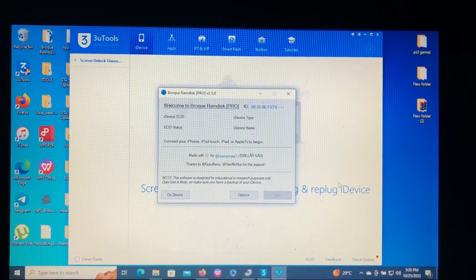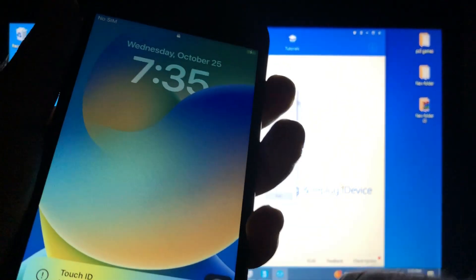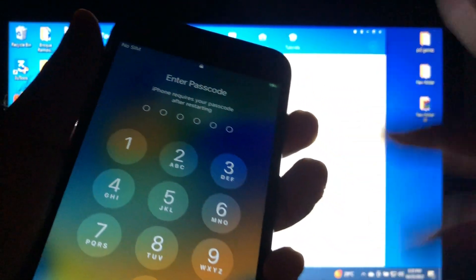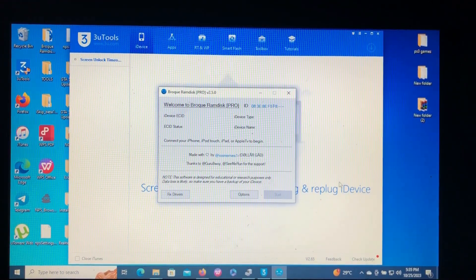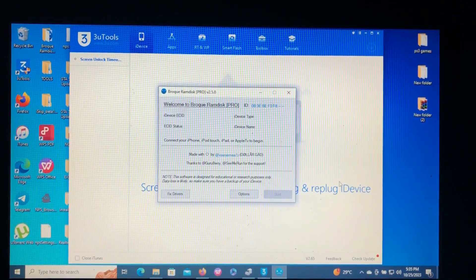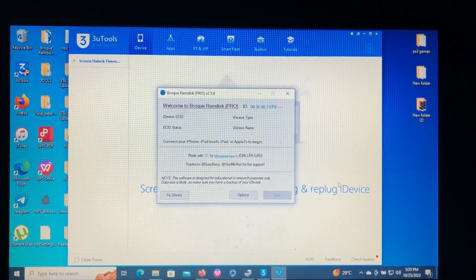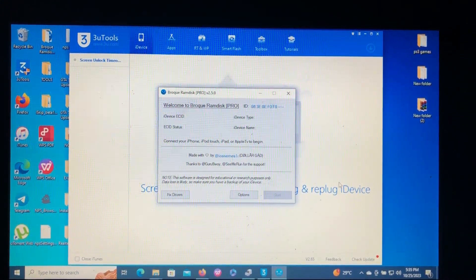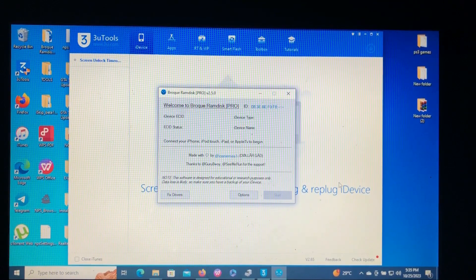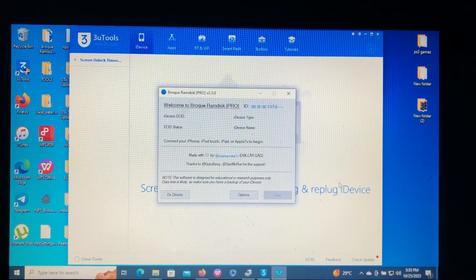So today I have my iPhone 8 Plus which is passcode locked or disabled, and I don't know the passcode — I forgot it. Today I'm going to show you how to bypass the passcode screen or iPhone disabled screen for free using this free tool. It's called Brokey RAM Disk Pro. Watch all of this video and don't skip any part, because every part is very crucial.